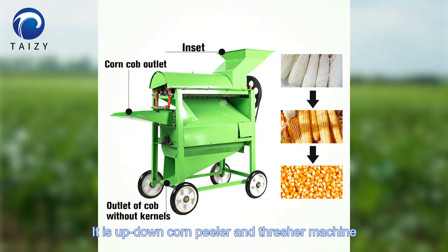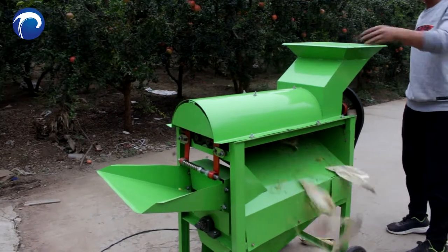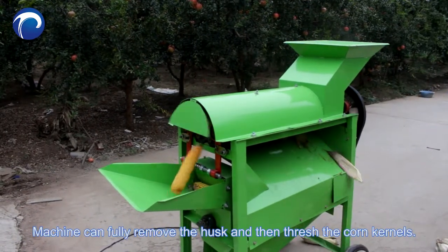It's an up-down corn pillar and threshing machine, mainly consisting of corn inlet, corn cob outlet, corn husk outlet, and corn kernel outlet. The machine can fully remove the husk and then thresh the corn kernels.